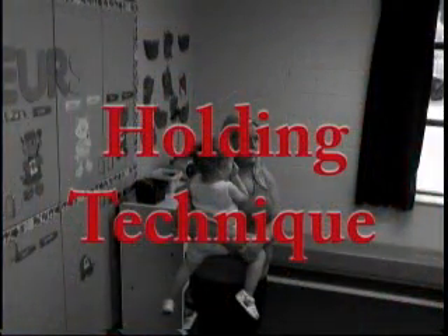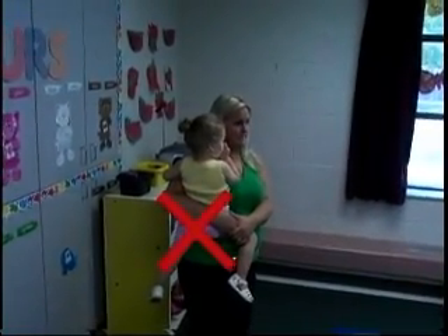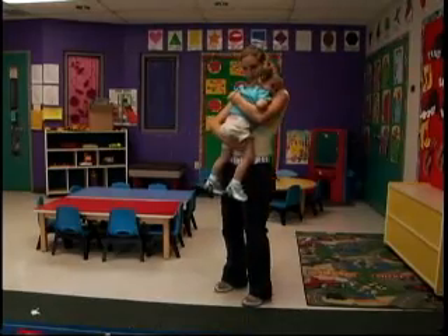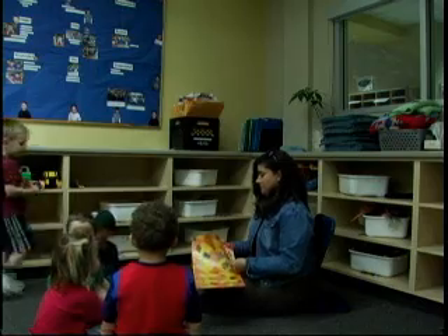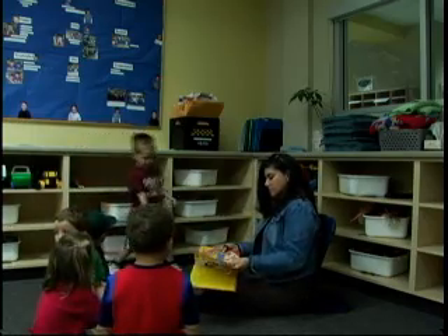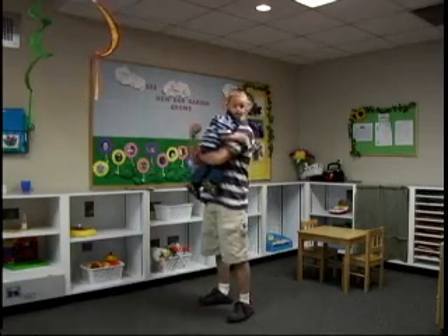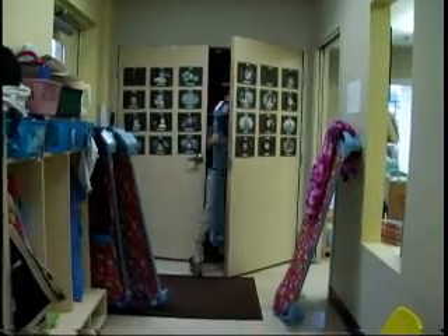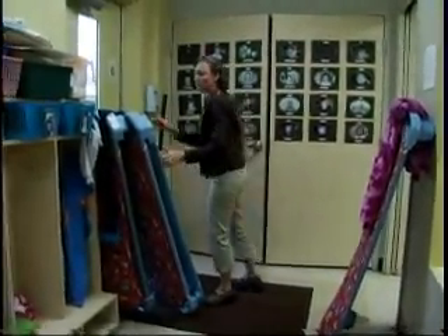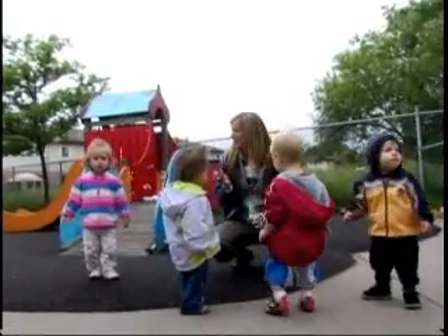Holding Technique. When holding toddlers, you should avoid placing them on one hip. Keep children centered on your body and use both arms to hold. When holding or rocking children, use chairs or furniture with upper back support. It is also helpful to teach children to help you lift by holding onto your body rather than leaning away from you. Avoid bending down at the waist to interact with children; instead, use a squatting or kneeling position.